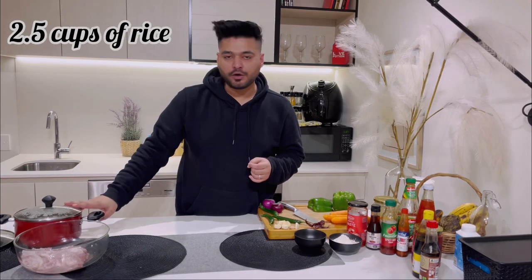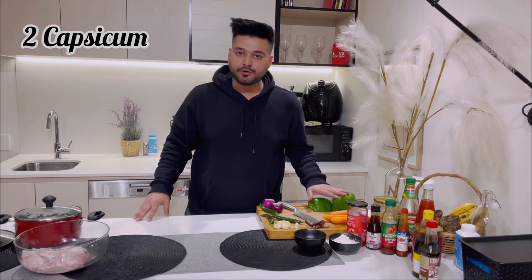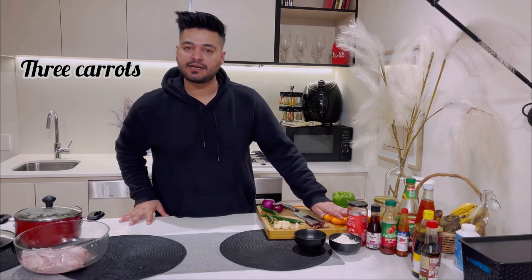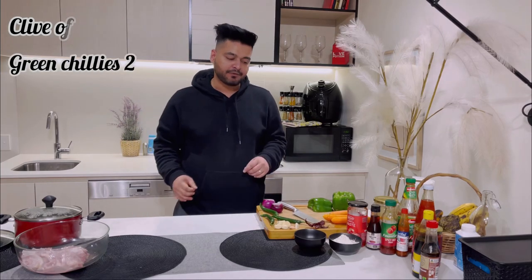On the other side we have got two and a half cups of rice, already soaked. We have got enough veggies to make our Manchurian green and healthy: two capsicums, three carrots, a couple of dry red chilies, a clove of garlic, green chili, and a couple of onions.